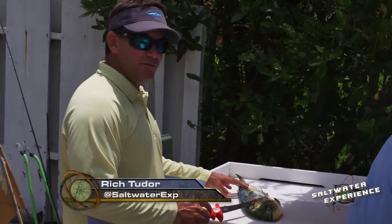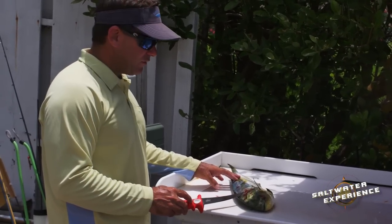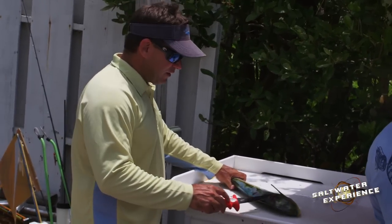One of the best parts about catching the dolphin is eating them. That entails filleting them, and I'll show you a couple of techniques that I use to cut up these dolphins to get the best boneless fillets for our family to eat.